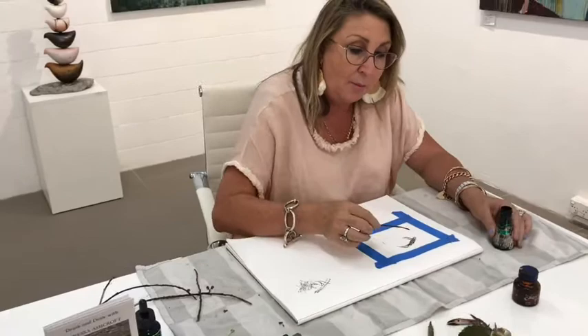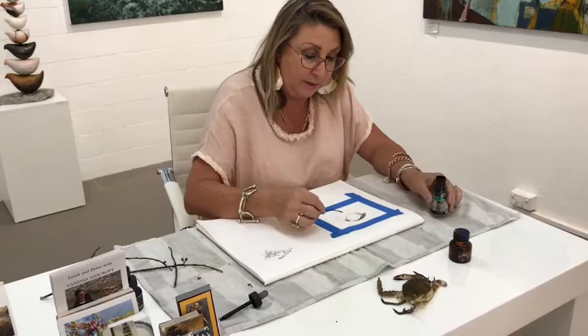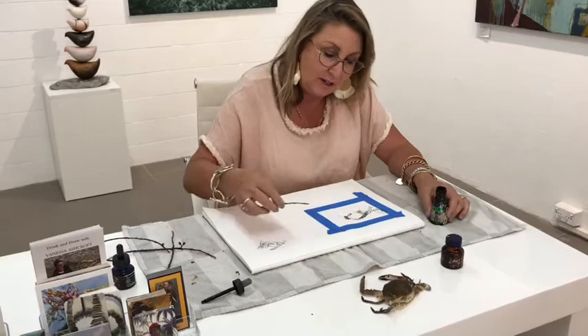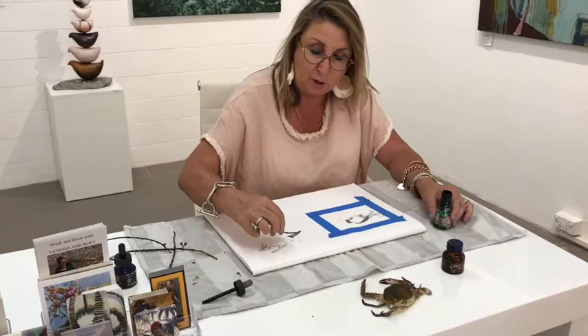You move it around. I'm looking at the shapes and all the different bits and pieces that come with this lovely crab. Instead of just doing a line and keeping on going over the same line, mix it up by doing this - to get that shape of the claw.